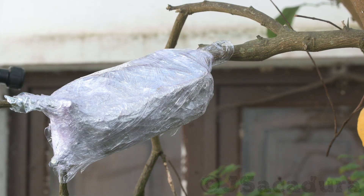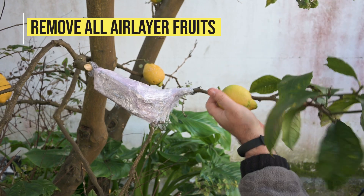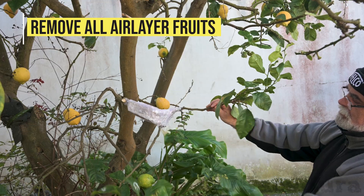If the air layered branches have fruits, don't forget to remove them, so available energy is concentrated on growing roots.